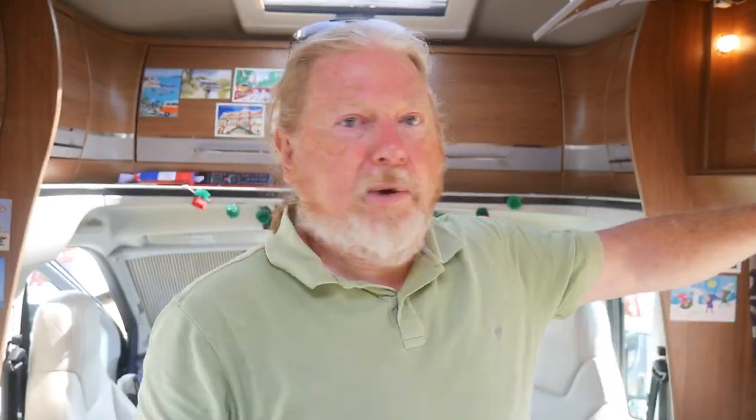Ten outlets at five amps a piece is 50 amps if everything's going at the same time, which is unlikely. We have two phones, two tablet computers, one laptop, and a camera battery charger — so six things coming off of here. I've already got a USB in the cupboard here, so that's going to be great.